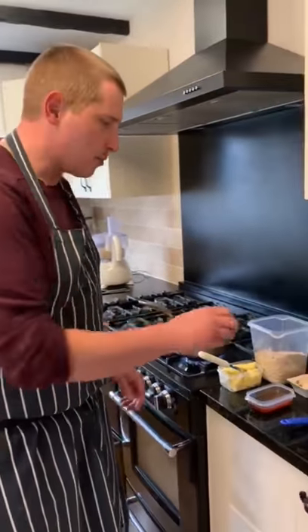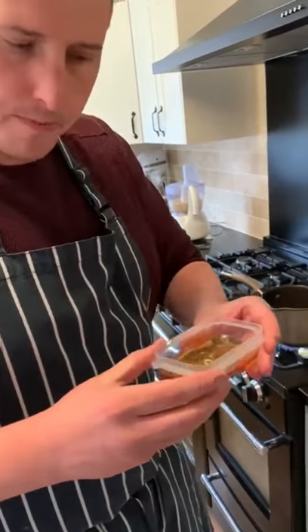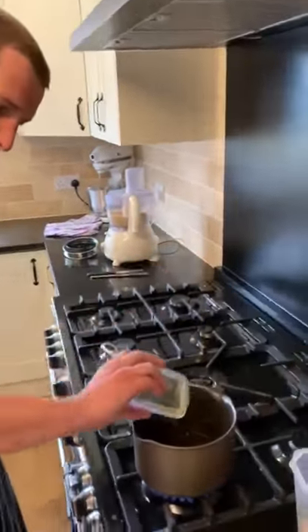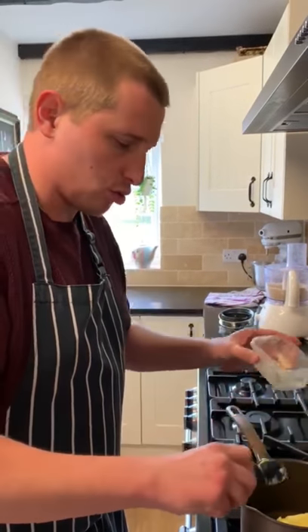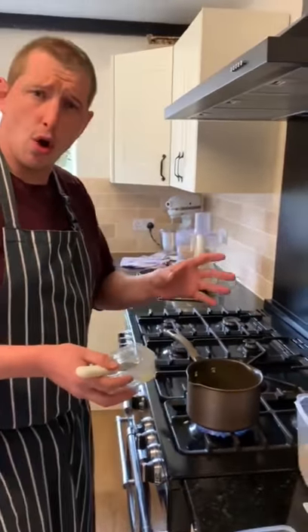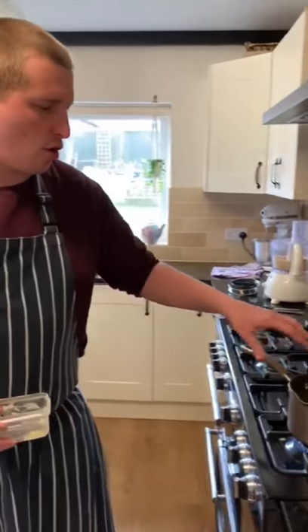Flapjack. I've got 210 grams of jumbo oats, equal quantities of butter and sugar — 125 grams of each — and 85 grams of golden syrup. I've warmed the syrup in the microwave so that when I tip it into the pan, it comes away nice and easily. The trick with flapjack is not to bake it at too high a temperature. Because it's very high in sugar and has a lot of syrup, if it bakes too hot or you leave it in too long, it goes very crisp due to caramelisation. So I'm going to wait for that butter to melt.